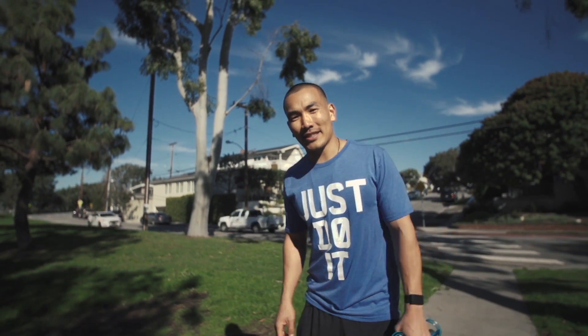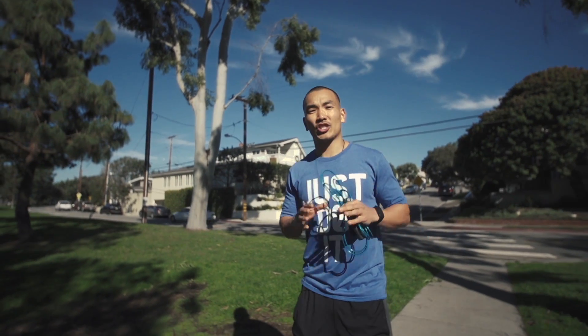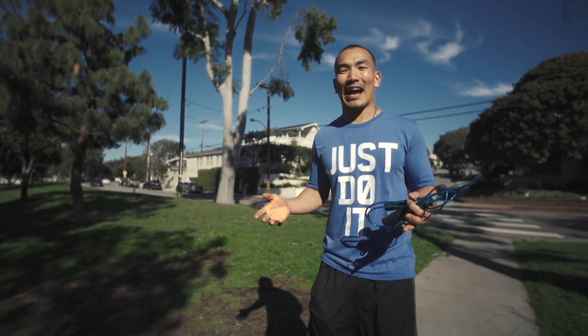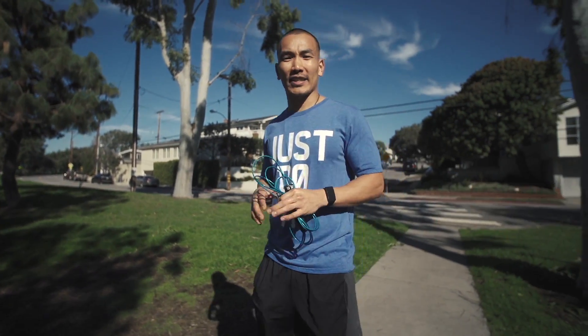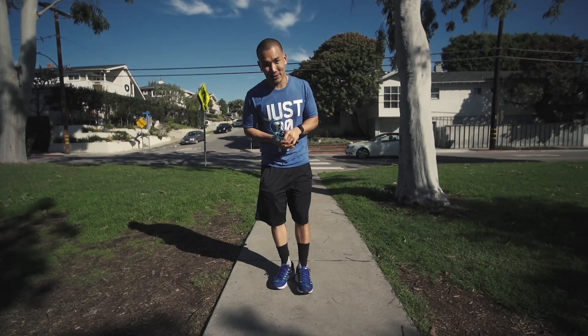Hello everybody, this is Coach Mike G. Back at it again to give you number two of our jump rope progression. This is going to be a little bit more advanced. You've already mastered the actual technique — you can jump rope casually and hold a conversation. So how are we going to intensify the simple jump roping exercise?